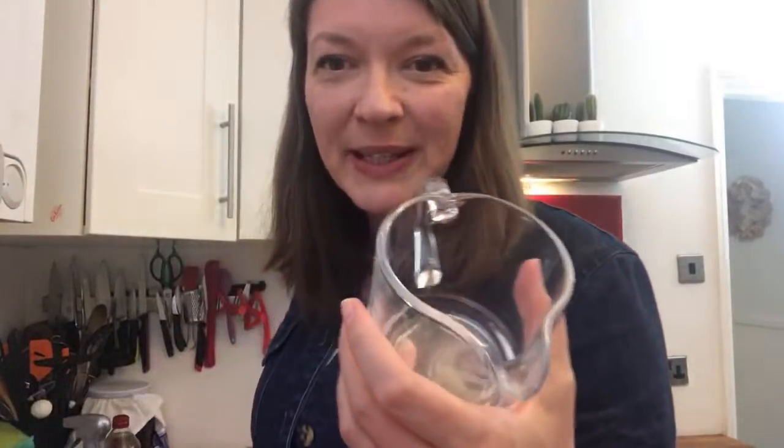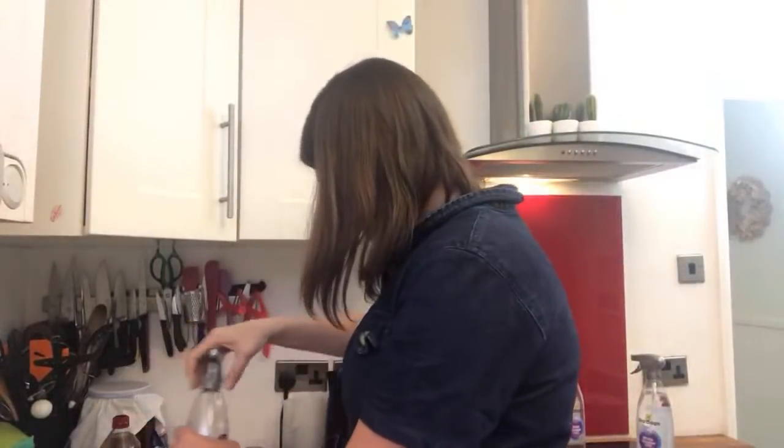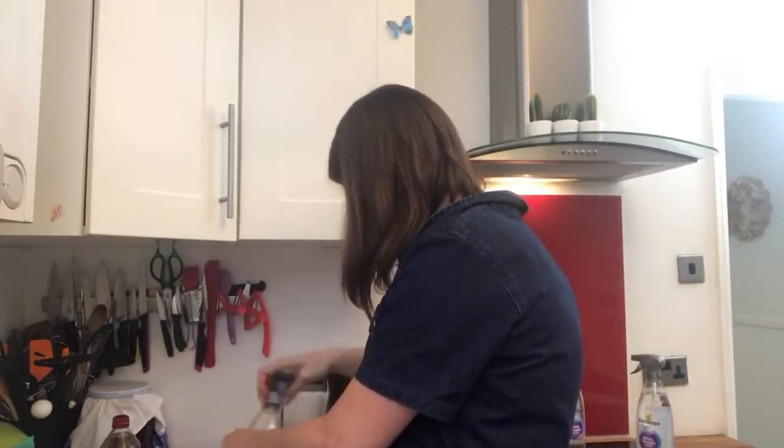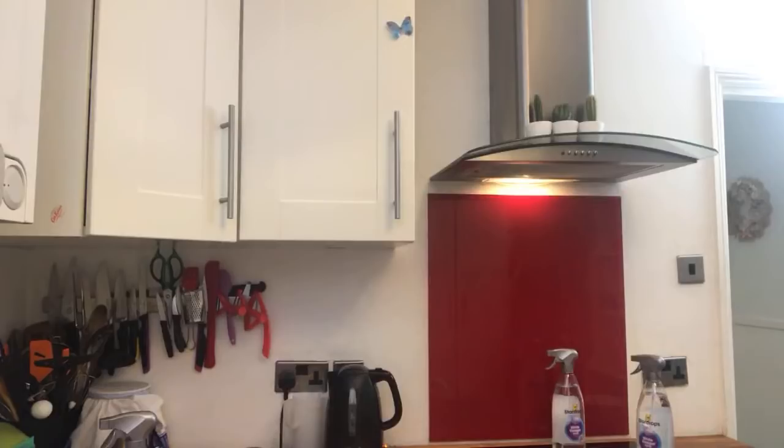Another trick I have up my sleeve: put a little bit of water, half water, half vinegar, and some lemon in a small jug or bowl, and put it in your microwave for two minutes. That will steam the whole microwave, getting all the stuck bits soft, and will make it smell nice. Then in a moment I can just go and wipe out the microwave.